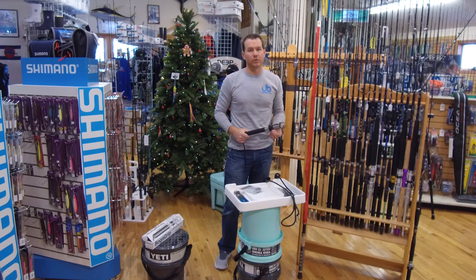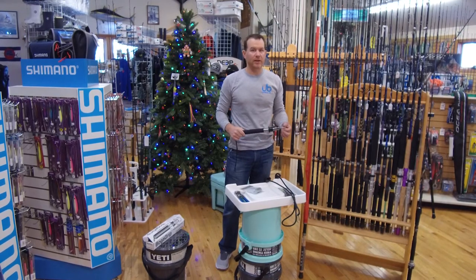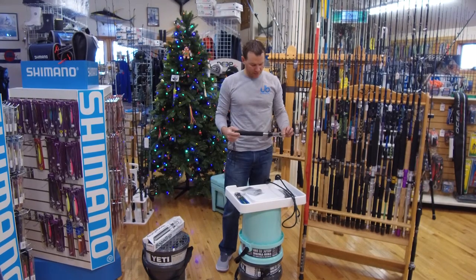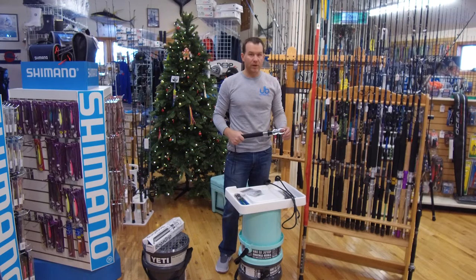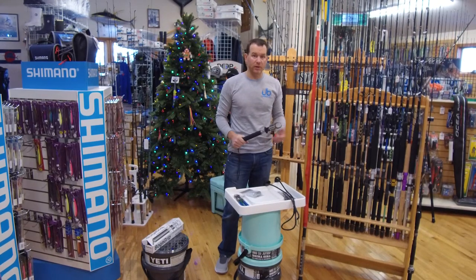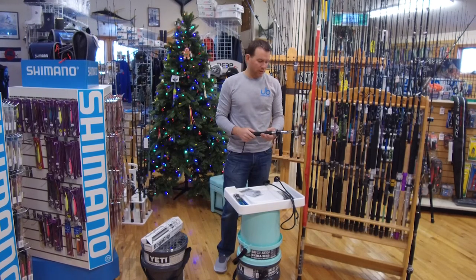The Boga Grip is probably one of the most useful tools for both inshore and offshore fishermen. It's a 60-pound scale that's IGFA certified, it's all stainless. We've had one on the charter boat for probably 10 years now and we haven't done anything to it and it works great.